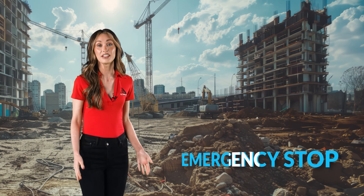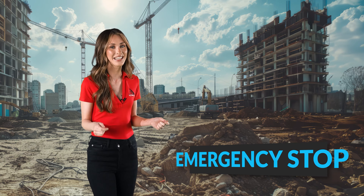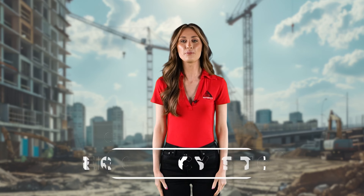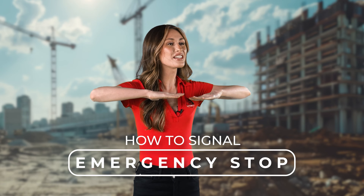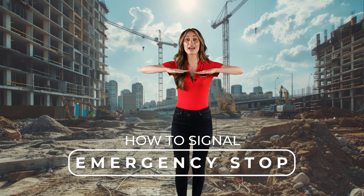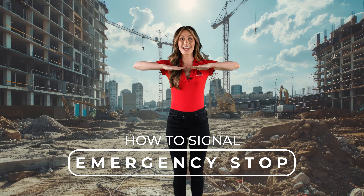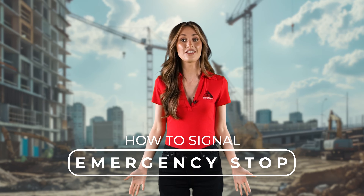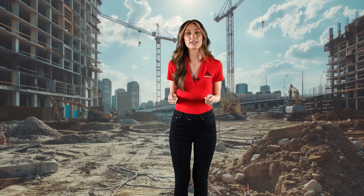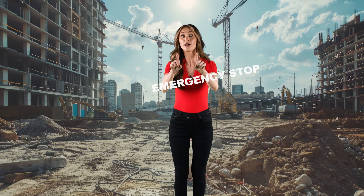The emergency stop signal is a crucial signal to use in situations where immediate stopping of crane operations is necessary for safety reasons. To signal an emergency stop, place your arms near your chest, palms down, fingertips almost touching, keeping your hands level with the ground, extending your arms away from your body multiple times. This can also be done with only one hand — just make sure the signal is done multiple times. Note that the stop and emergency stop signals can both be accompanied by a verbal cue like 'stop' or 'emergency stop.'